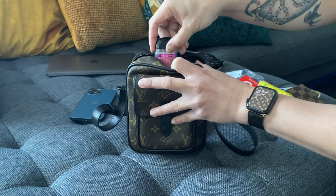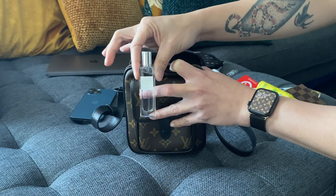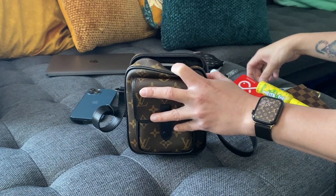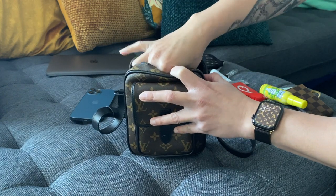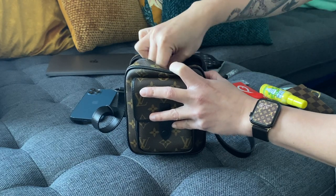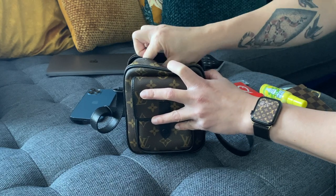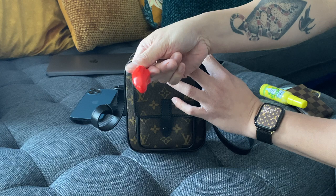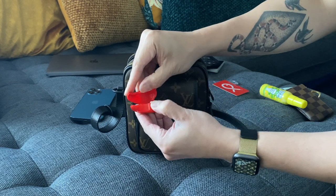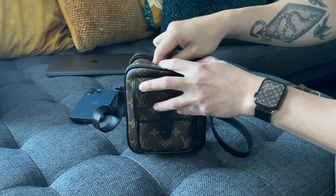Eye drops because I wear contacts, hand sanitizer — hygiene is very important — a small cologne, lip balm, hand cream in a travel size, face mist, and then this container for my Tylenols because I get migraines because of my eyesight.